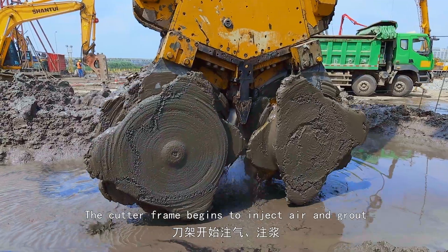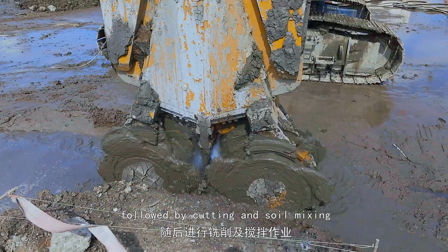The cutter frame begins to inject air and grout, followed by cutting and soil mixing.